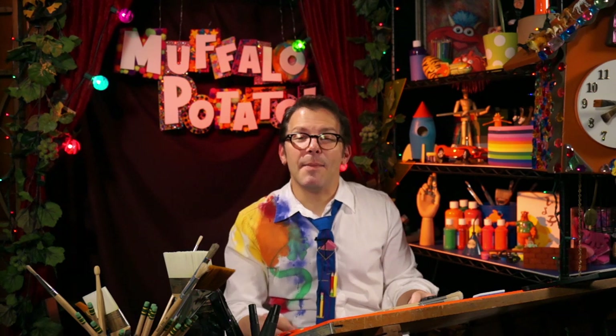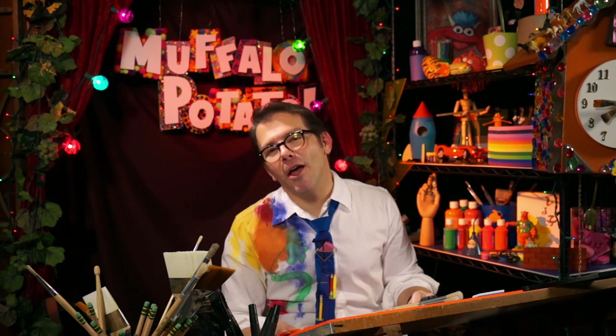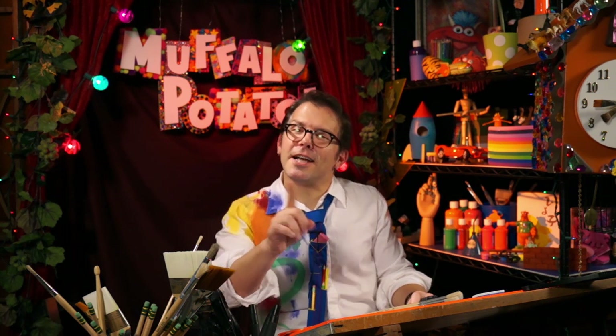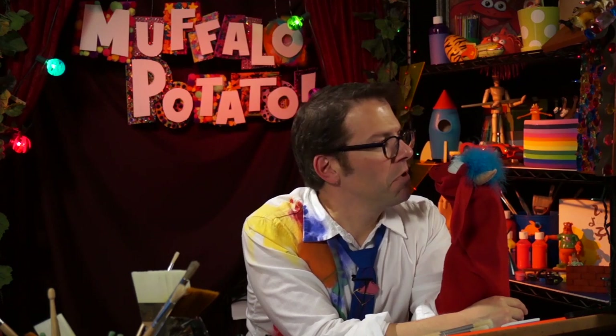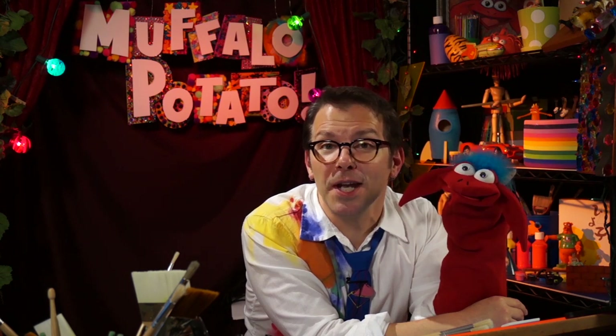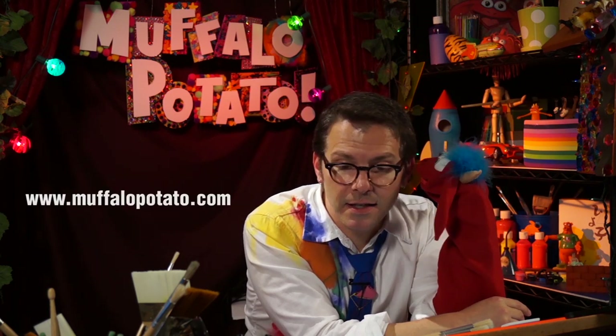Hey, that was great, guys. I had a lot of fun. Well, he had fun too. I'll see you again real soon with another fun thing to draw on Muffalo Potato. Remember, it doesn't need to be perfect. Take care, guys. Muffalo says he wants you to subscribe to our YouTube channel and like us on Facebook. We post new videos with new things to draw every Saturday morning. You can log on to MuffaloPotato.com to see all kinds of fun surprises and neat things. If you have pictures you want to show us, or maybe an idea on what you want me to draw next, you can write to me at john@MuffaloPotato.com — make sure you ask your parents' permission first. Say goodbye, Muffalo. He's quiet.